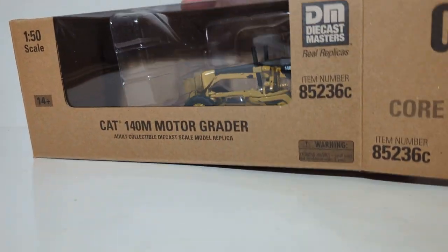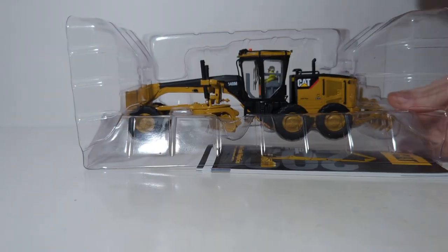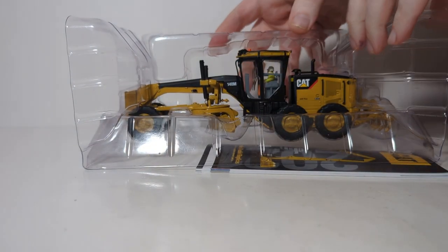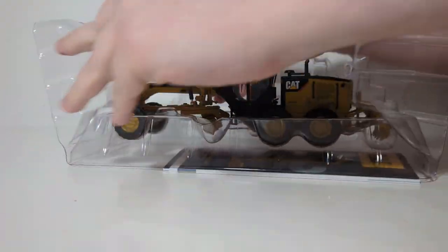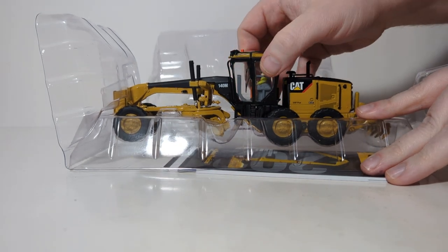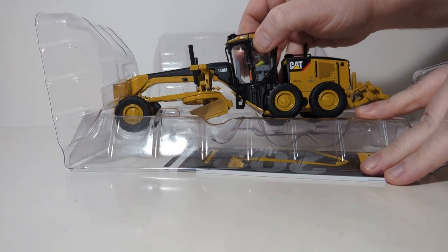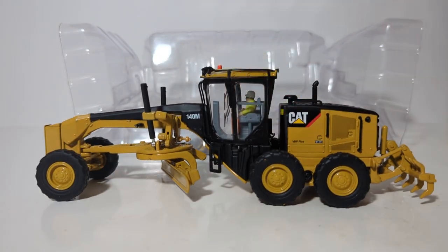Let's open one side — the model is housed in a pull-apart plastic former, which is typical of the Core Classics line of heavy equipment. All you need to do is pull them apart; they aren't taped or anything, so just use a little bit of care. Be mindful of what you grab onto, as there are some potentially fragile pieces. Lift the grader straight out of the box and you are ready to display it.